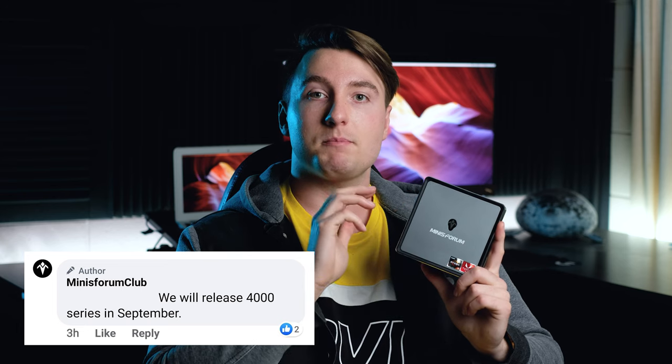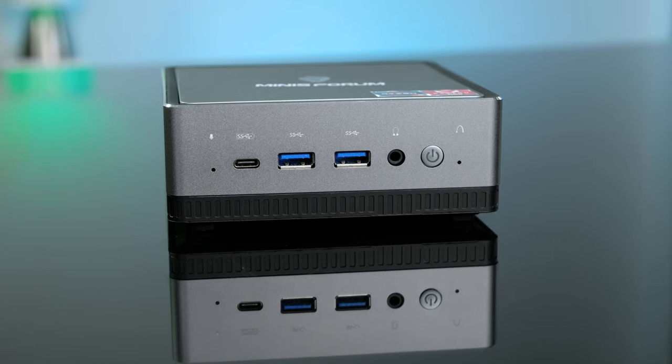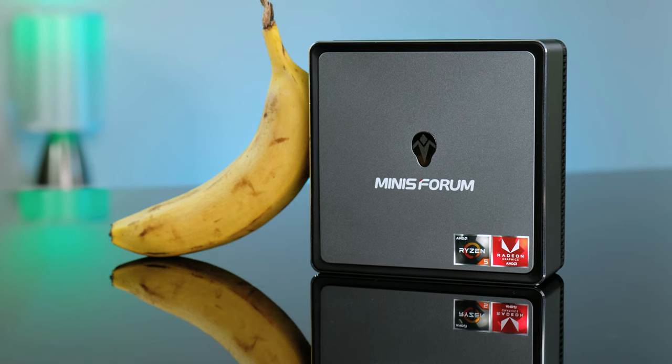What makes this a difficult device to recommend is the fact that the estimated shipping on the Indiegogo campaign is October 2020, and Minisforum themselves have announced they're going to be releasing Ryzen 4000 series chips in September in these machines. So by the time you receive the product you bought on the campaign, it's already going to be superseded by a much better device. Compared to what Intel and Asus are offering in the mini computer world, this is priced pretty competitively, but when it comes to warranty and long-term support, Minisforum are largely unproven. The fact it includes Windows 10, RAM, and an SSD is a plus over bare-bones kits, but for the price, I would honestly wait for the Ryzen 4000 series.